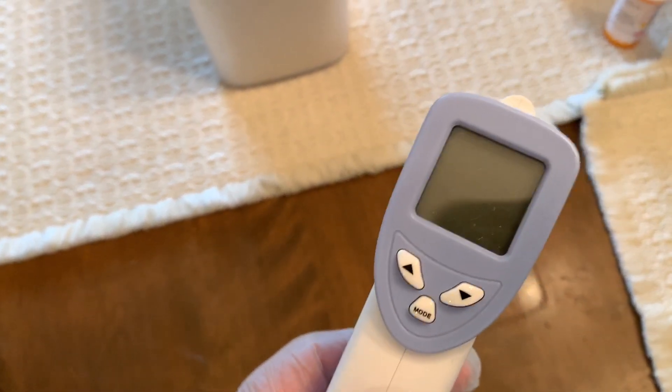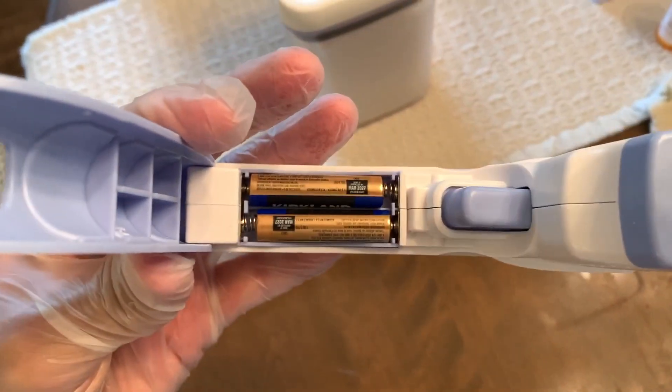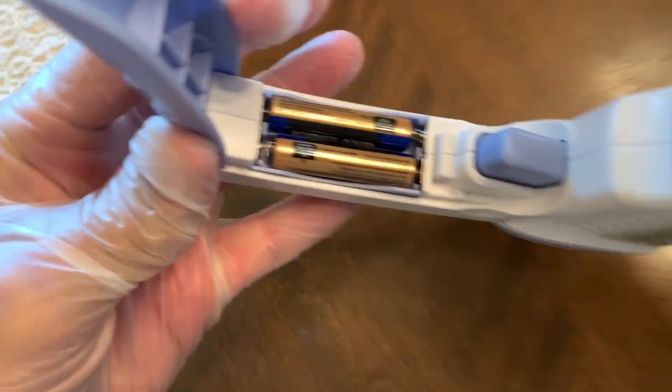I'm going to show you where the batteries are. To get the batteries in you've got to open up this little shield. They're the little itty bitty ones — not the double-A's. I think those are triple-A's. Let's see if I can see one.